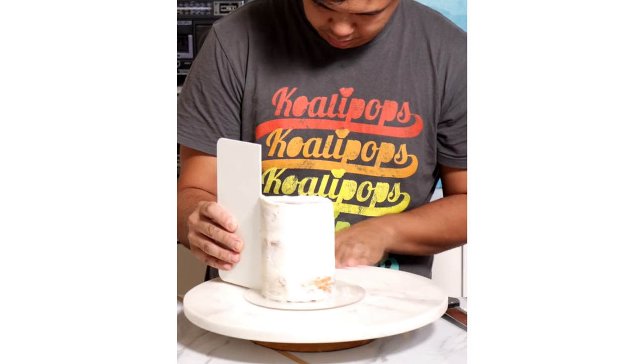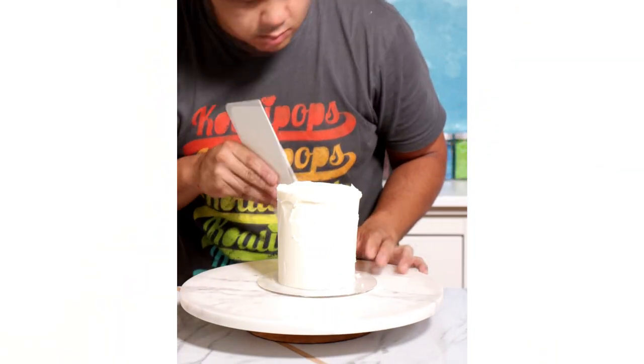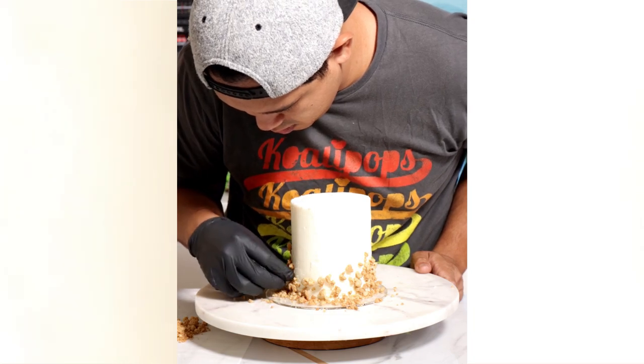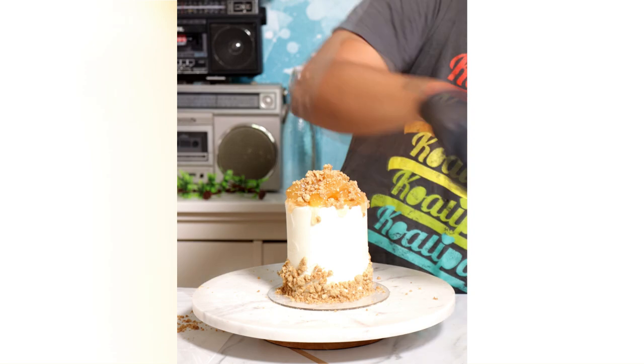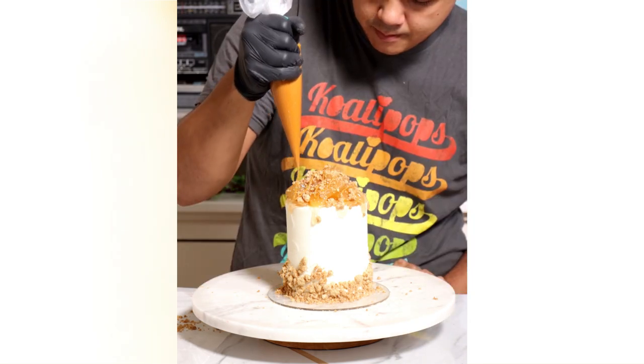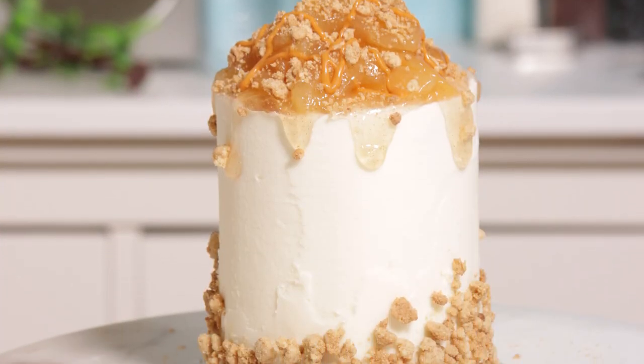After that, I gave this a crumb coat, gave it a final coat, and then added some pie crust crumbs to the outside of the cake. I'm going to top this with more cooked pie filling apples, then pie crust, and a little bit of caramel drizzle. I don't know why, but all Starbucks drinks — when you add caramel drizzle to it, it just makes it so much better. It doesn't even matter what flavor. And voila, my Apple Crisp Macchiato cake was complete.